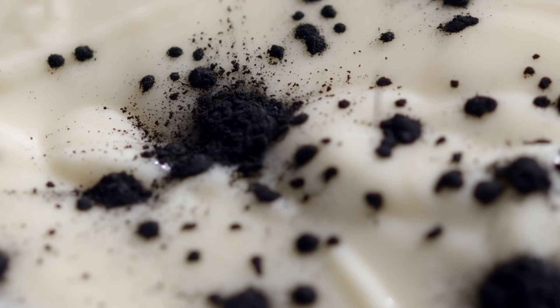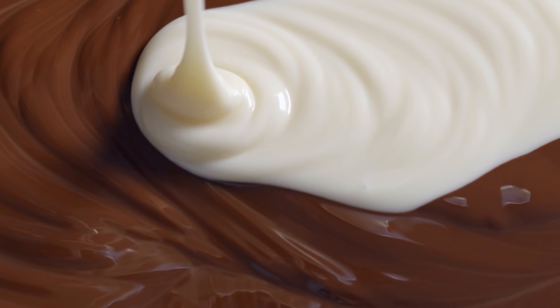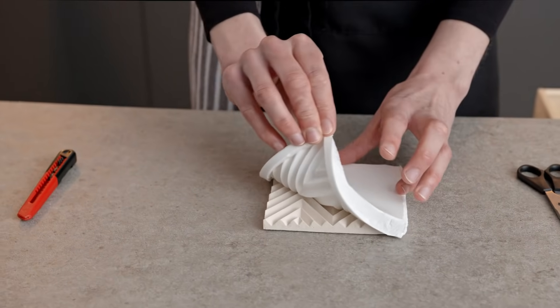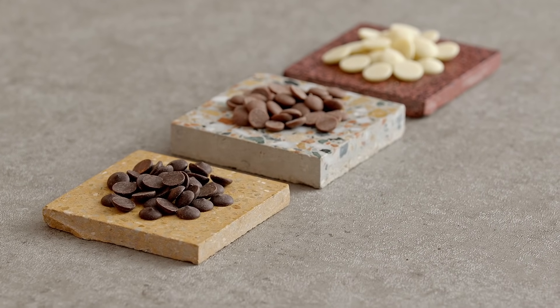In this Domestika course, I'll teach you how to work with chocolate to design amazing textures, beautiful colors and delicious flavors using only natural ingredients. For the final project, you'll make your own textured chocolate using a silicone cast made from an object of your choice. To get started, I'll show you the ingredients, equipment and materials you need and how to set up your workspace.